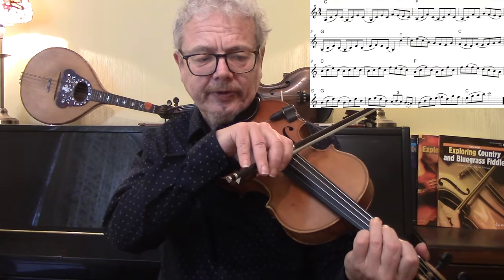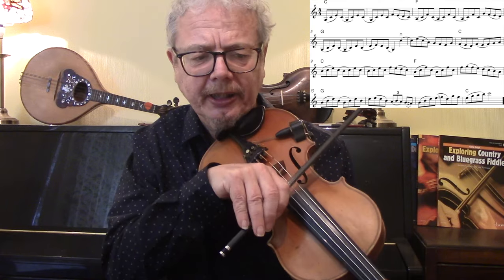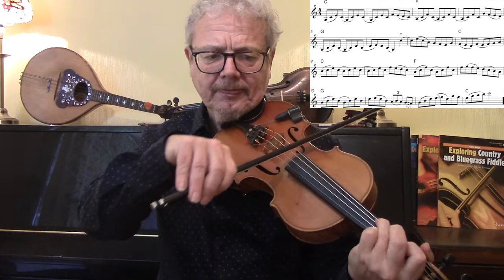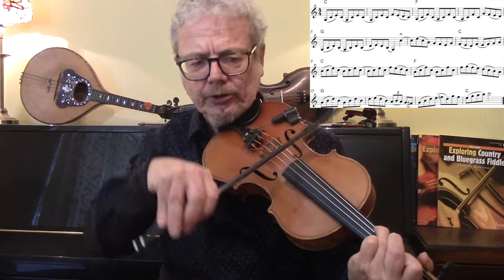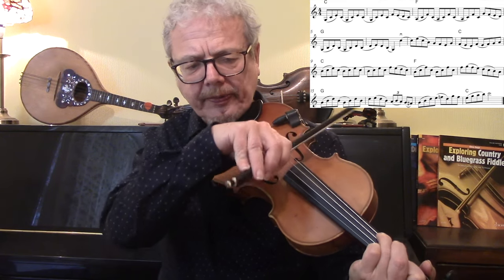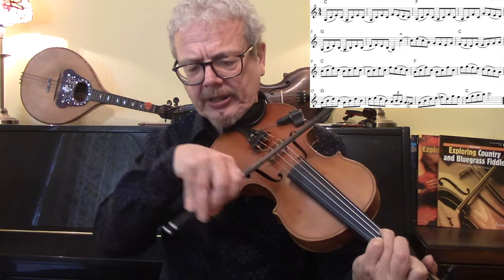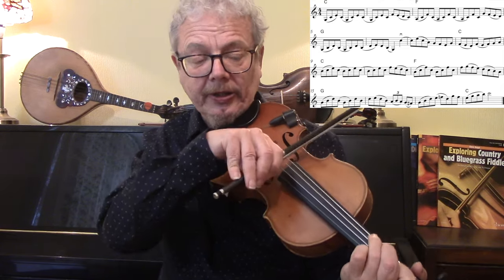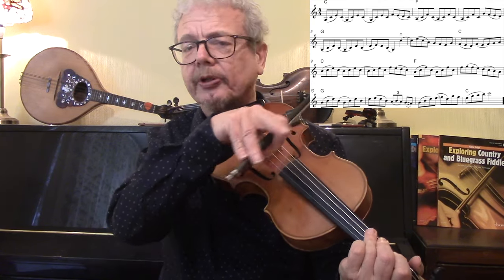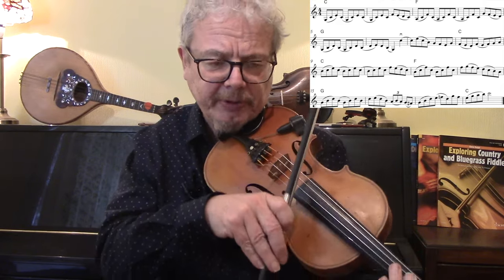The B section starts off with this kind of rocking bow thing, and there's two ways to bow it. I'm suggesting what you could call figure-of-eight bowing, because your bow is kind of doing that. Another way to bow this — which actually looks a bit more like a figure of eight — is bowing it in pairs, but to me that feels a bit mechanical.